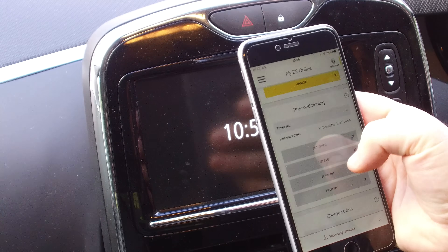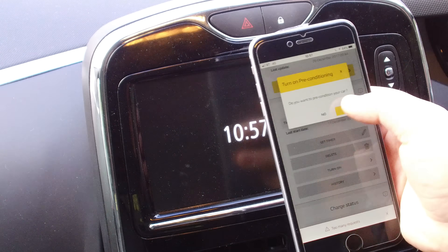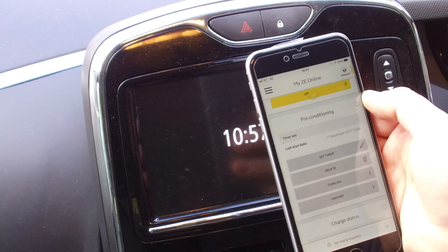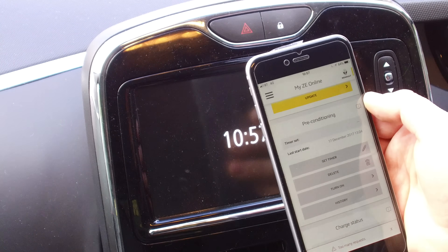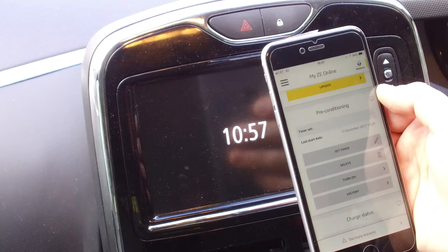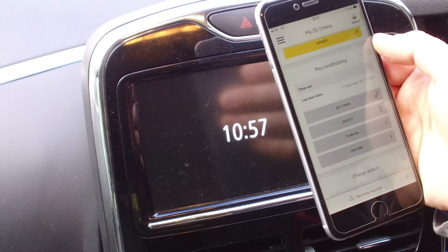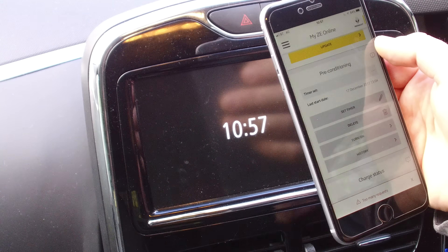You can also just tell the car to turn on by going down to this option here — it says turn on, say yes, and it will precondition the car straight away, in theory, if the SIM card is working. But it doesn't always work — it's not guaranteed. The two best ways are the ones I showed you before. My personal preference is plugging the car in and using the comfort timer built into the car, because you get it nice and toasty rather than just a boost of heat.